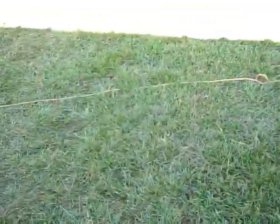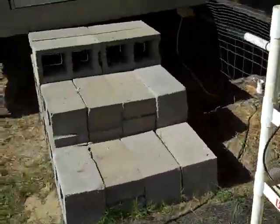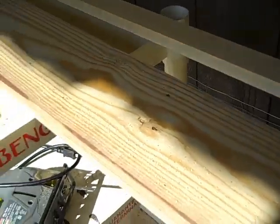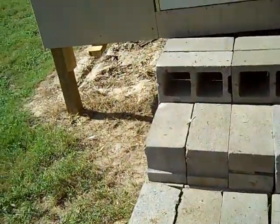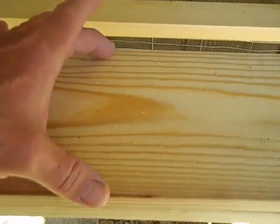Alright, let's get started. The first thing we need to do is split a one-by to the same thickness as the wall. So I'm going to have to measure the wall thickness and then split one the same width. I think I'm going to have to take about an inch off or so.